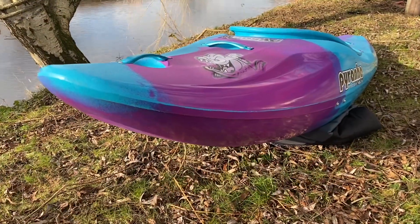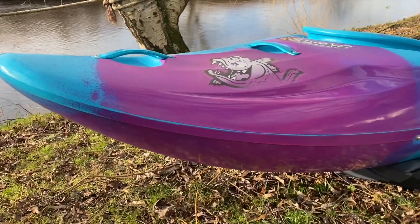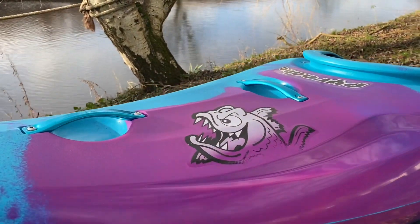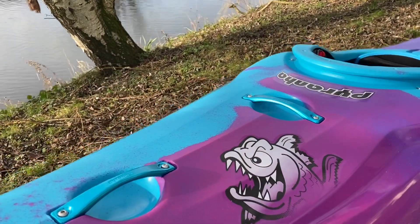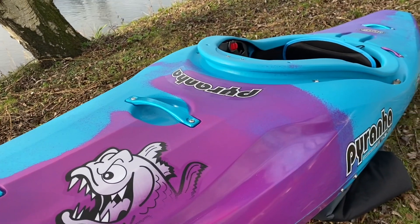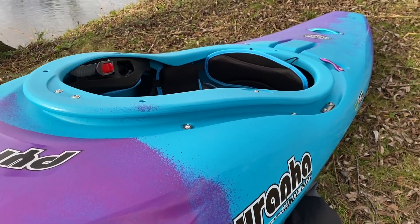Starting at the bow, you can just see that rocker and that volume in the front — it's just really going to skip over stuff. There are two aluminium grab handles, super useful for transporting the boat but also in rescue scenarios; it's good to have solid grab handles.